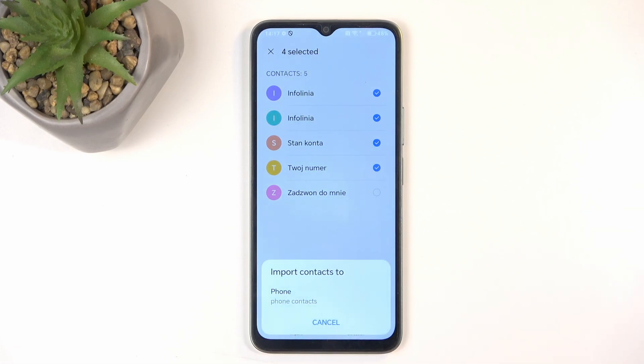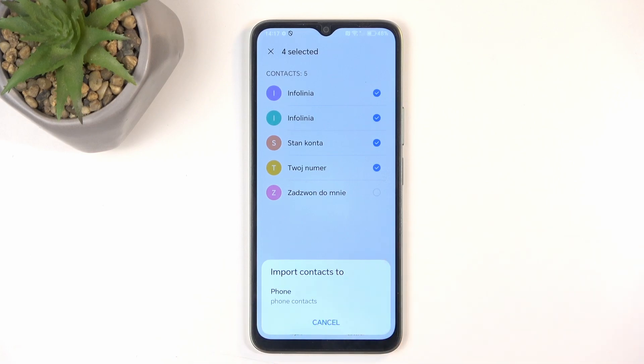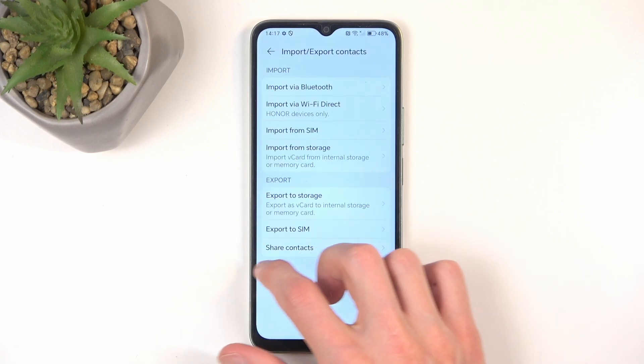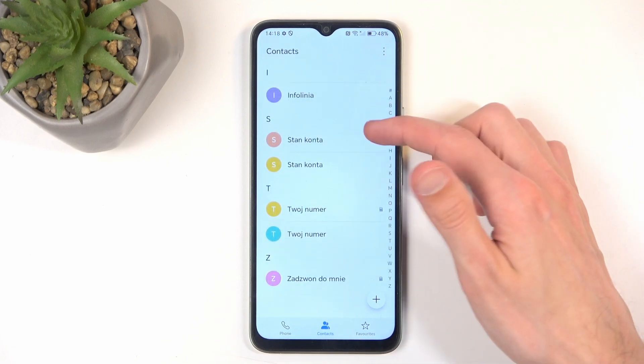This will import all selected contacts to your chosen location. For me, that's only going to be the phone, which you can see right here. But this is a scrollable list, so you might also find accounts here as well. Once you click on it, it imports, and when you go back, you should have all the contacts visible in your contacts list.